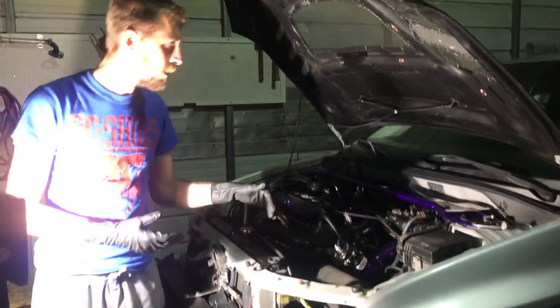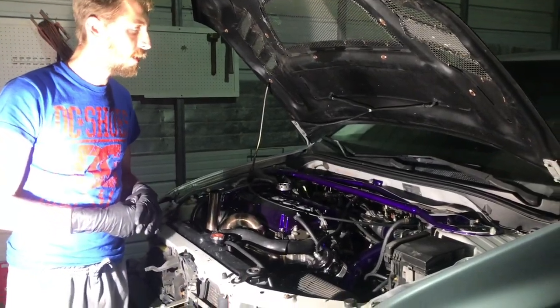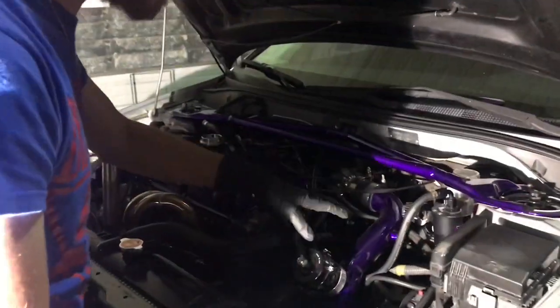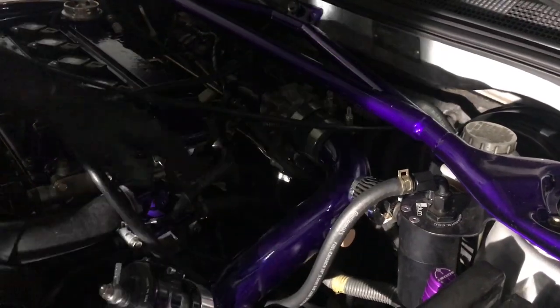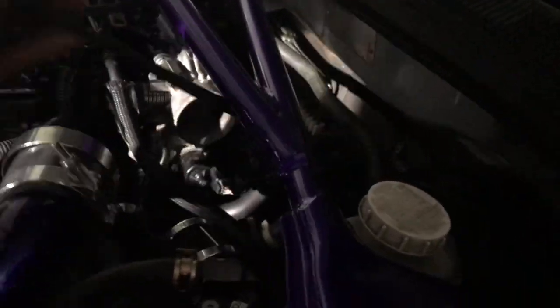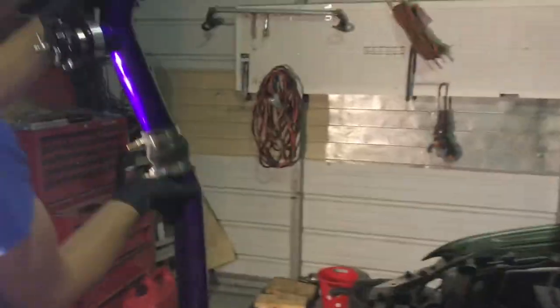Alright, so what we're doing - we're going to pull the intake off and the intercooler pipe. This car has already had a battery relocation done so we don't pull the battery box or any of that stuff. We're going to separate the upper charge pipe from the lower charge pipe, disconnect the blow-off valve, throw that hose off to the side, pull it forward, out through the top. We're going to set this in the trunk so the fresh powder coat doesn't get scratched up.